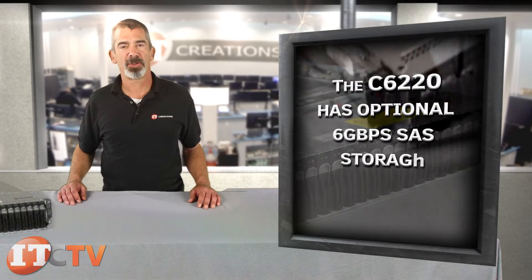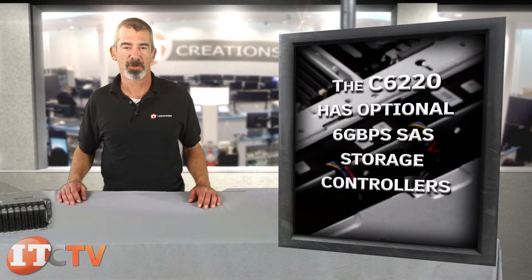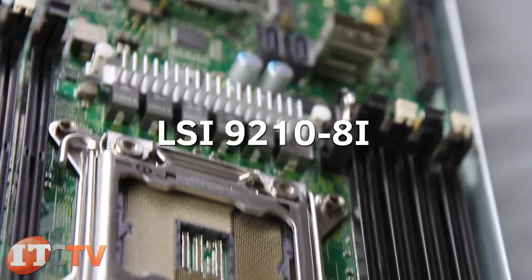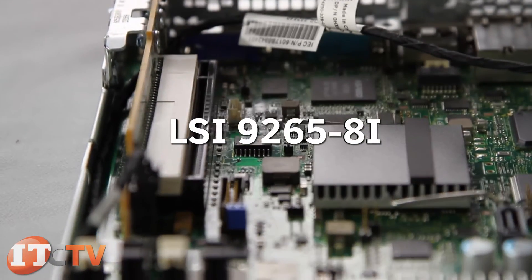The C6220 has optional 6 gigabit per second SAS storage controllers, like the LSI2008 mezzanine RAID controller, the LSI9210 8i, and the LSI9265 8i add-in controllers.